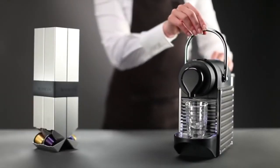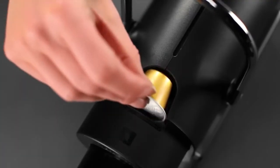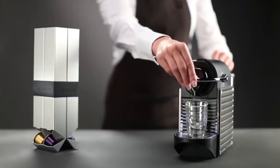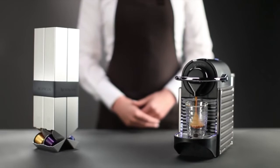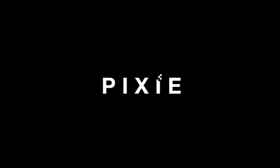Ease of use: the Pixie is a programmable espresso maker with two one-touch buttons to create your favorite coffee and espresso recipes in the desired size — Espresso at 1.35 ounces, or Lungo at 2.75 ounces.